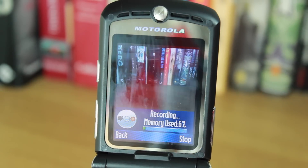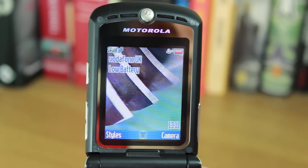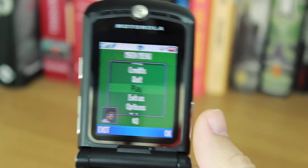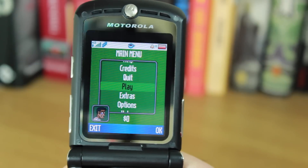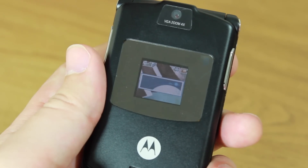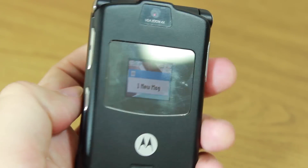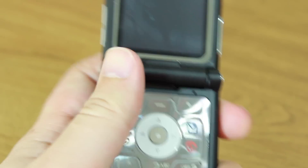The screen wasn't too sharp either — the main display was only 176 by 220 pixels resolution, which means it's not very sharp and you can't do a lot with it. But it did have a color screen, which was cool, and it had a primary screen and a secondary screen on the outside. The outside screen was really useful because it told you when you got a text message, when you're receiving a call, when you need to charge the battery — any little pop-up notifications would show on that little screen on the outside, and it was cool for the time.